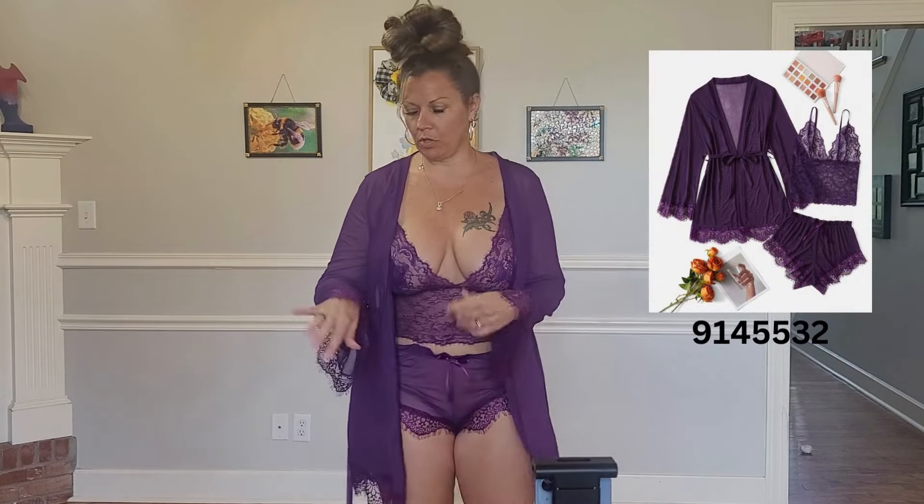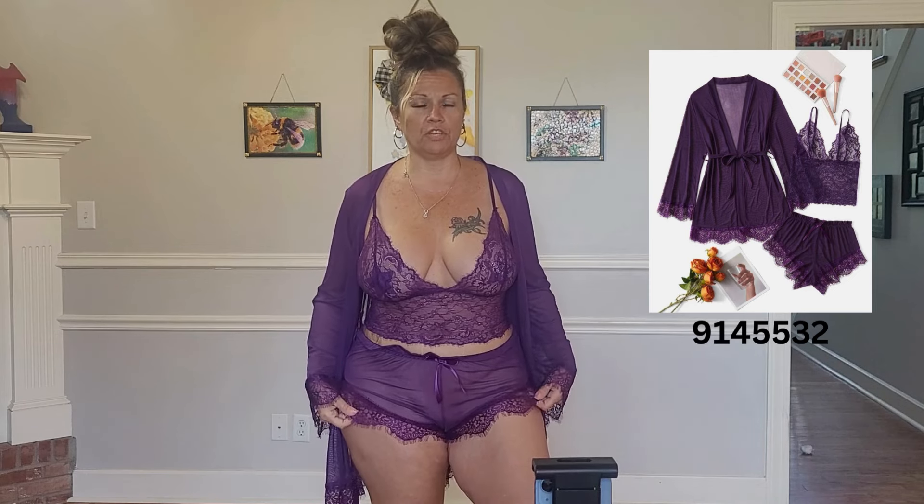All right, you guys, here is the first outfit I have for you today in the purple lingerie part two. I really, really like the robe on this with the long sleeves and the bell sleeves — really cute. I'm not a fan of these shorts; they just don't fit my body style right. It is a really cute outfit and it is super soft, not scratchy at all. Adjustable straps on the top, but for me, I don't care for the shorts too much. I'll model it with the robe and without for you — let me know what you think.